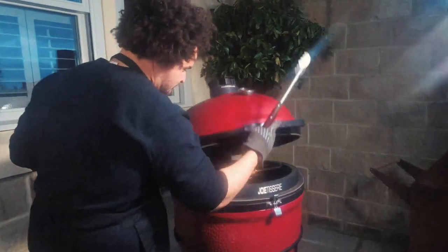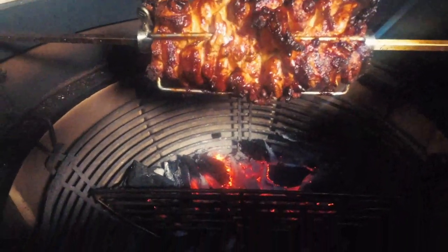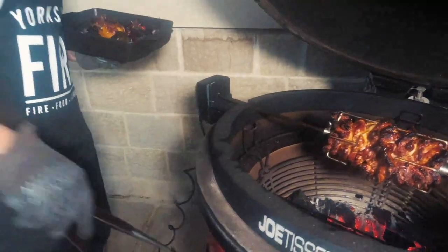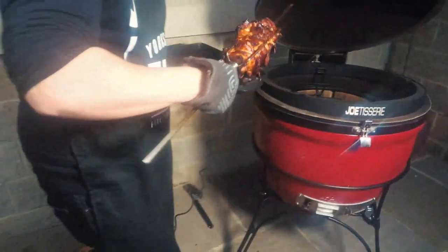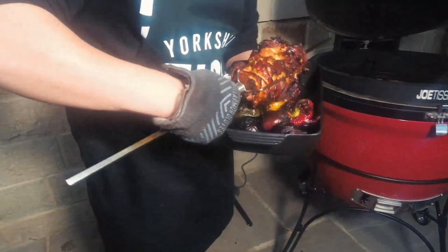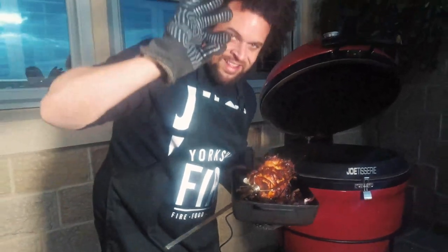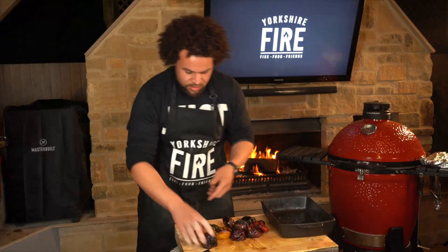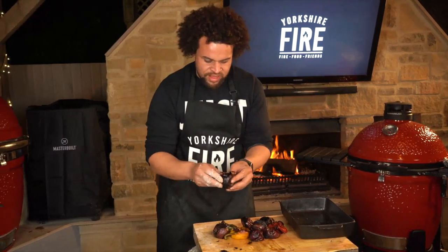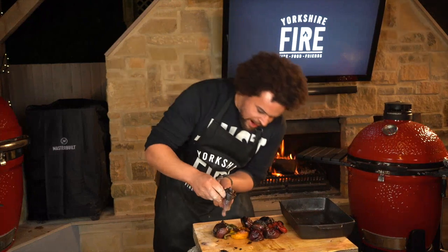I just had a sneaky peek and this is ready. We're going to get these veggies that we dropped at the bottom out, and then all we need to do is lift the rotisserie out and let it rest while we sort out the vegetables. Look — we've got the most insane caramelised onion.